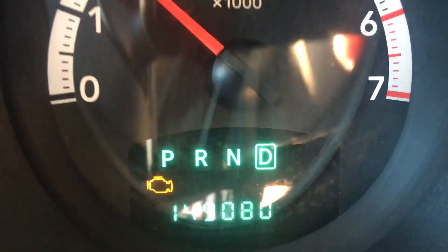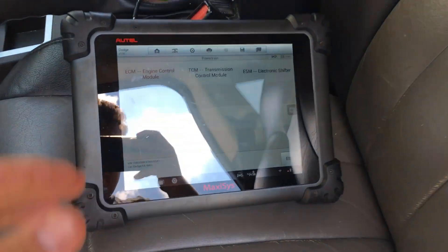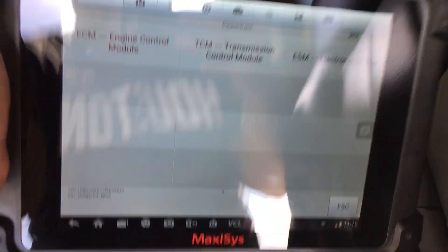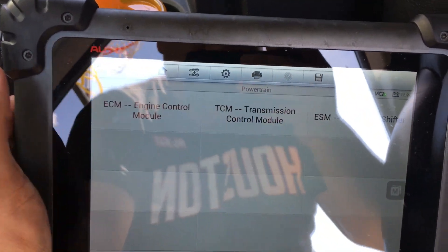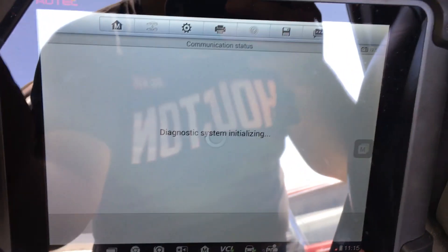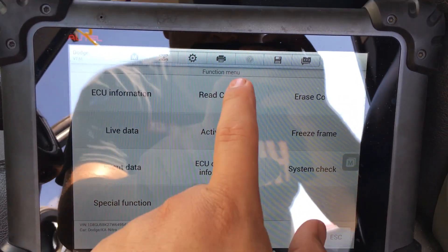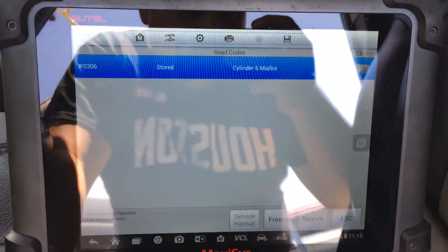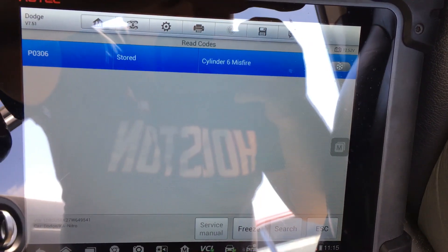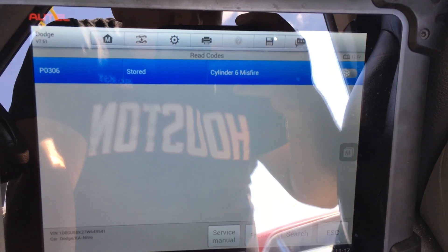So we're here at the shop. I've got the scan tool hooked up — using the Maxi-SYS, sorry about the glare from the sun. Let's go into the engine control module and read codes. It looks like we have a P0306, which is a cylinder 6 misfire. Let's go under the hood and check it out.